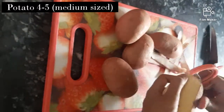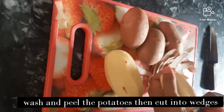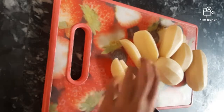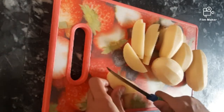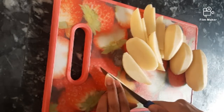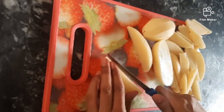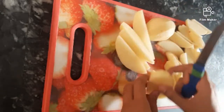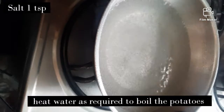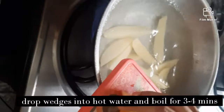For this recipe, we need 4-5 medium-sized potatoes. Wash potatoes and peel them in the shape. When we cut them in the shape, we need to boil them. Add water, 1 teaspoon salt, and drop the potatoes in. We need to boil for 3-4 minutes.